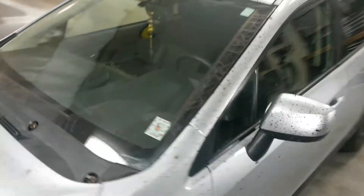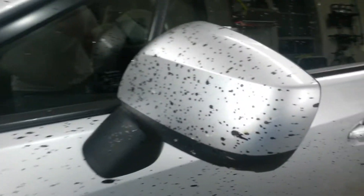It covered the windshield, but the driver was able to wipe it off before it dried so he could still see out. The mirror got it pretty good, and it's all over the glass.